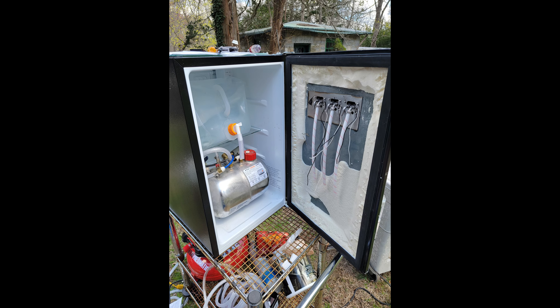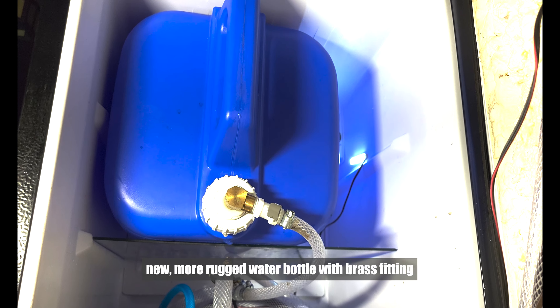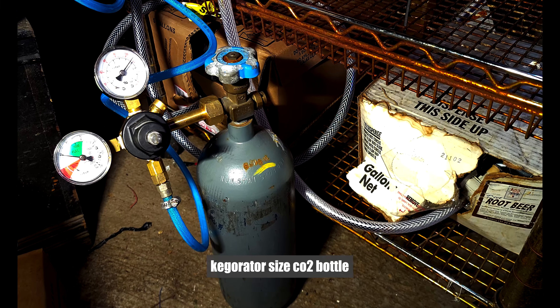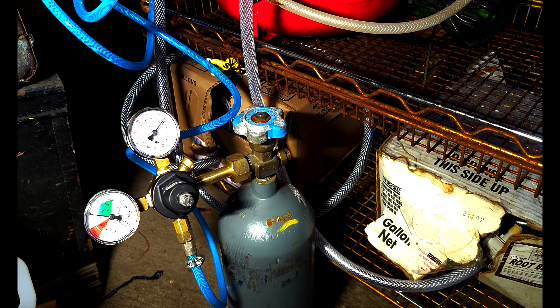I started plumbing the hoses and the wires through. Each tap requires 18 volts to operate. I then insulated the door to keep the cold inside. Once the door was insulated, I started placing everything just the way I wanted it. A five-gallon water bottle supplies all the water needed for weeks of operation.